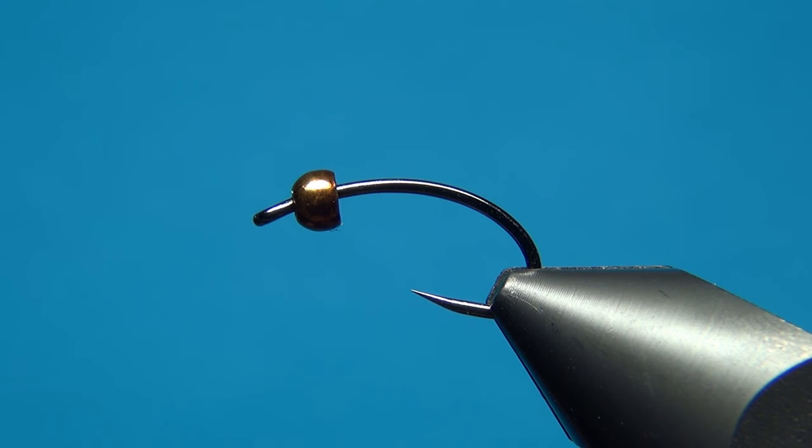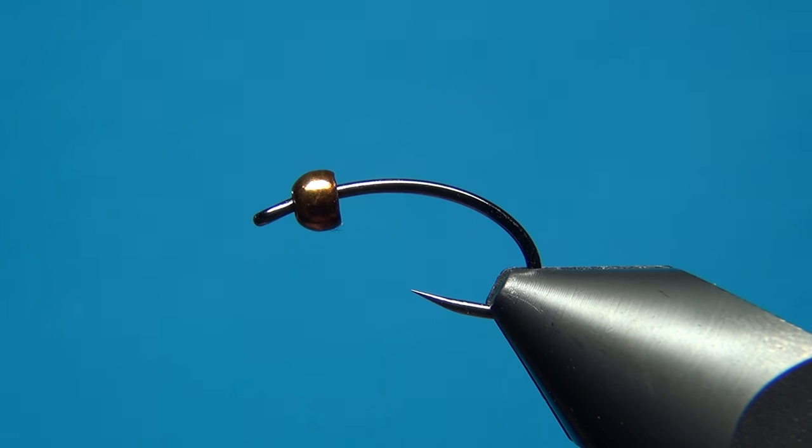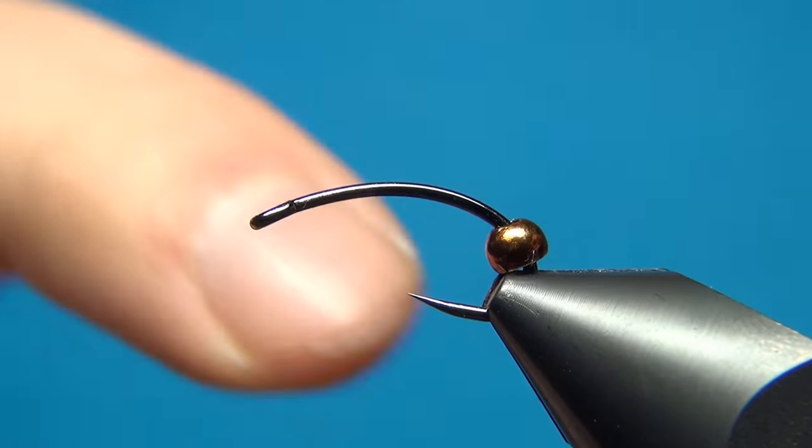Hello everyone, welcome to this fly tying video. Today we're going to tie the Antron Caddis Pupa. This one is a slight variation of the shark's caddis larva. It's a really effective and easy pattern to tie.